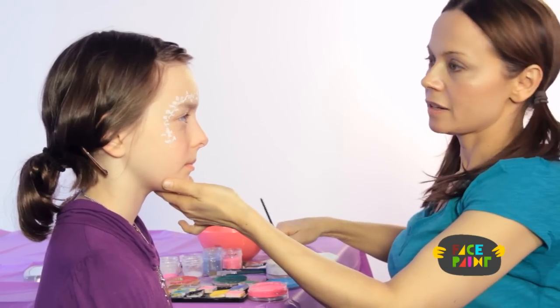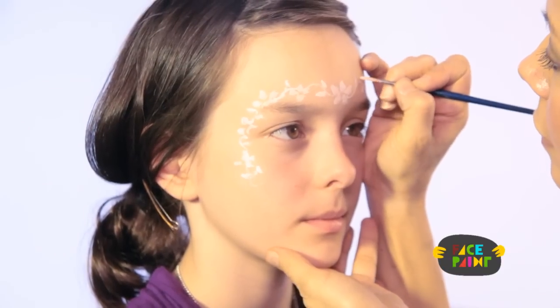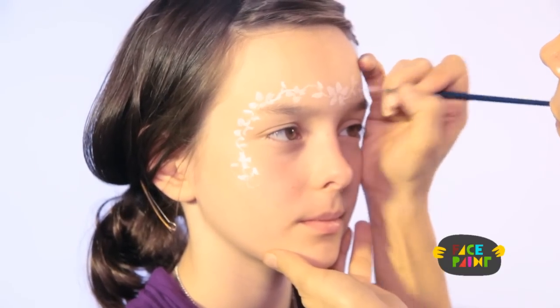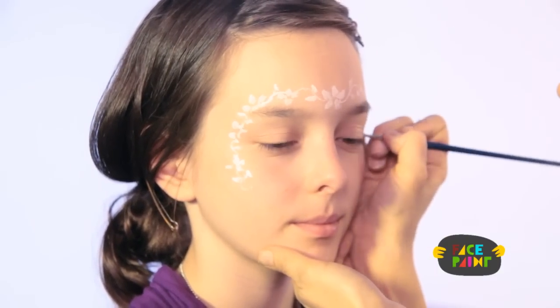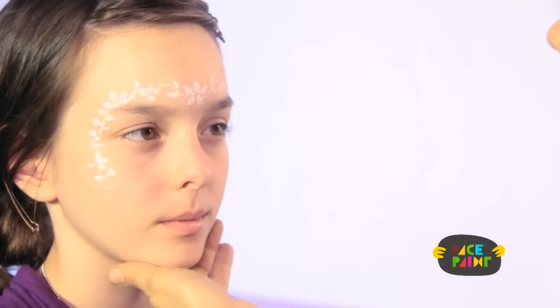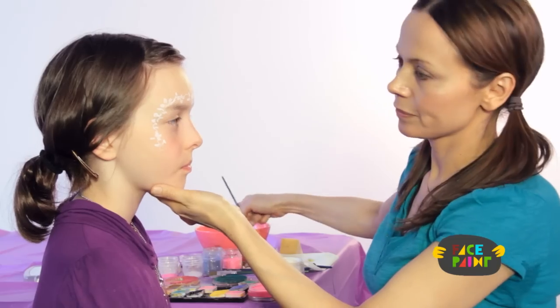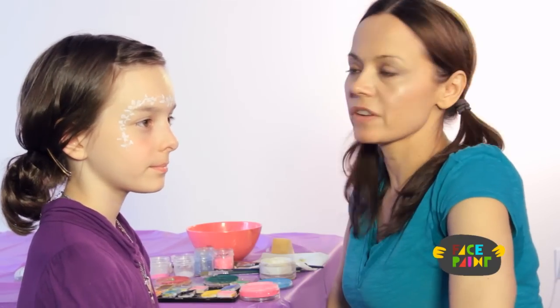Do the same thing on the other side, and put a leaf going this way. I do about two leaves per vine section — I think that looks really nice. And that is the first step in our fairy face.